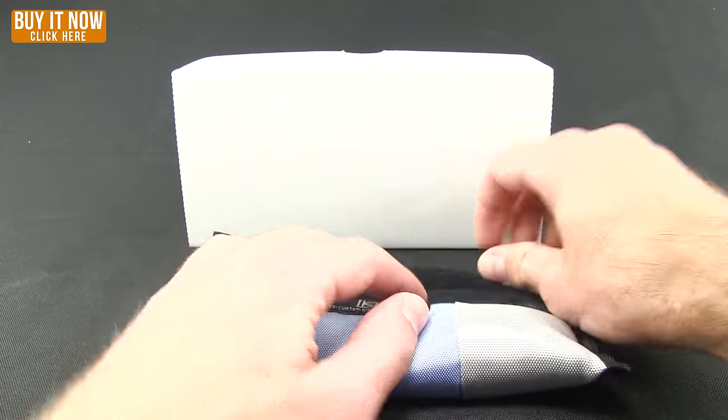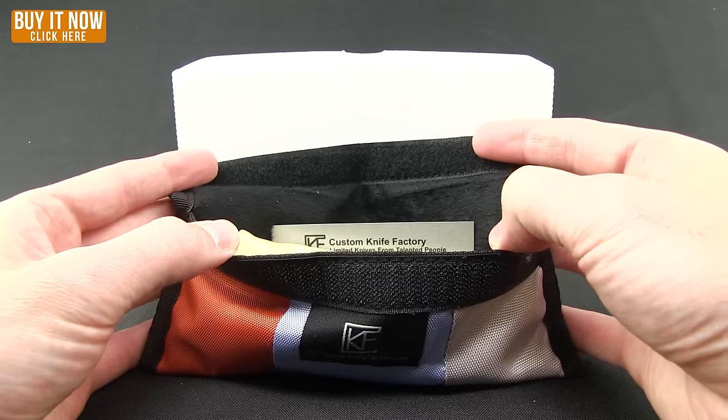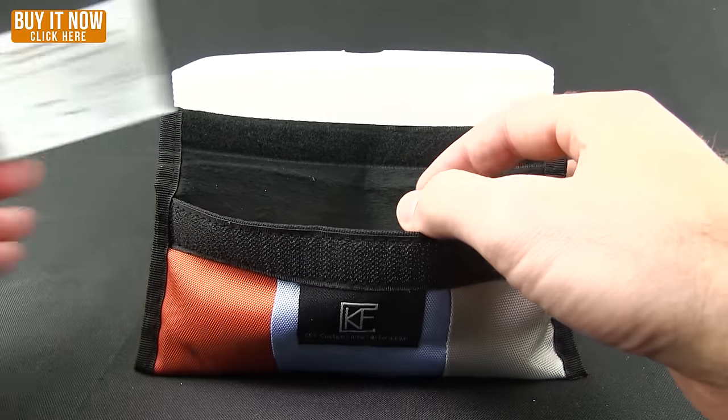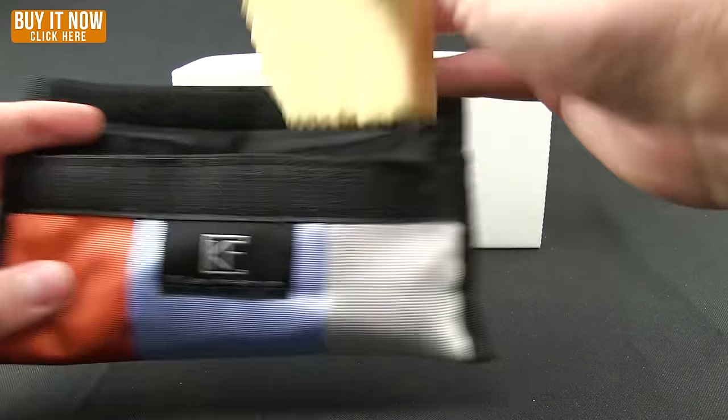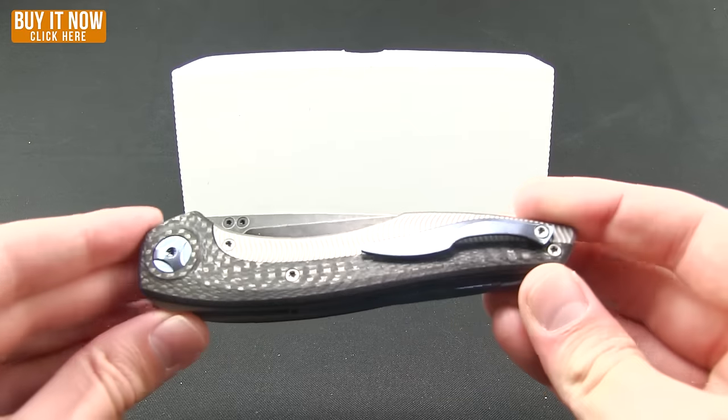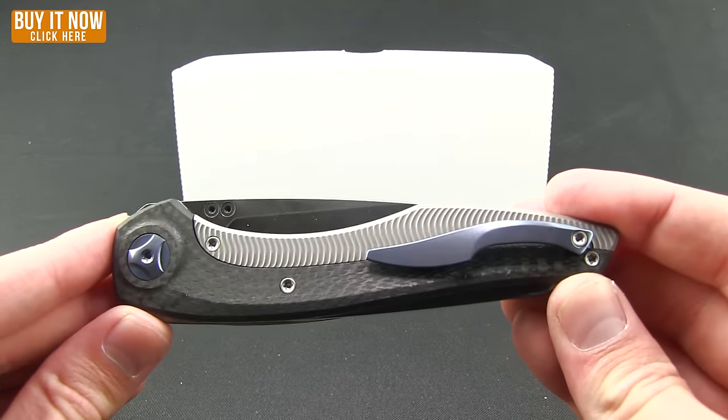This one really caught my eye when it came into the store. Inside the pouch you always get a certificate of authenticity, a little card there. And then wrapped up is the knife itself. And this is the Sukhoi 2.0.